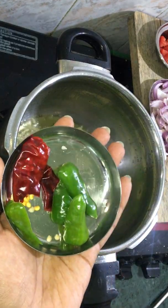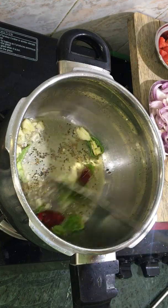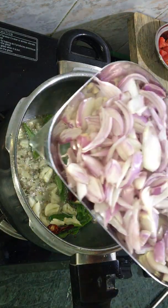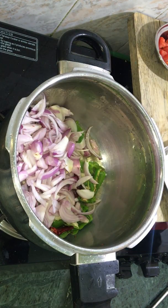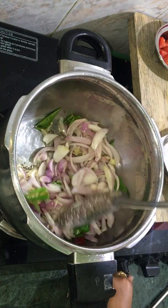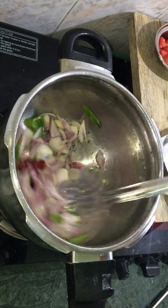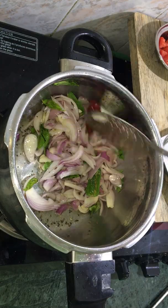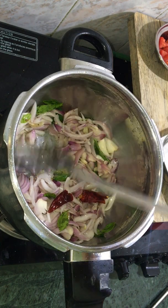Now let's put the oil in the pan. Add the onions — they will be nice and soft. Now the flame is on high flame. The onions will change color and become brownish. The onions will be brown and cook on high flame.